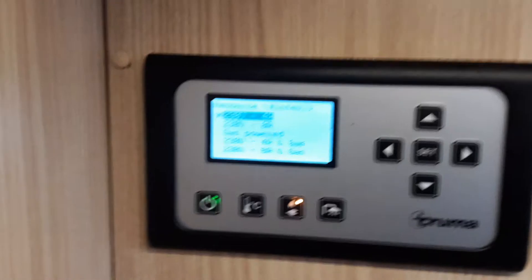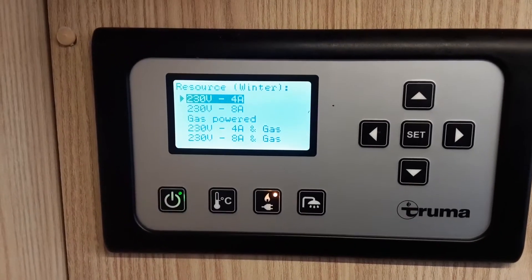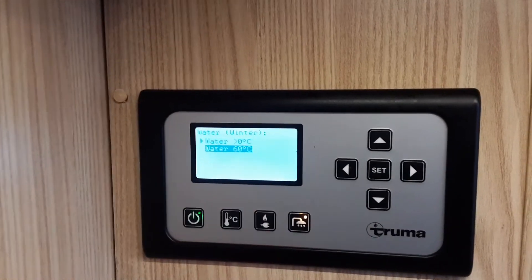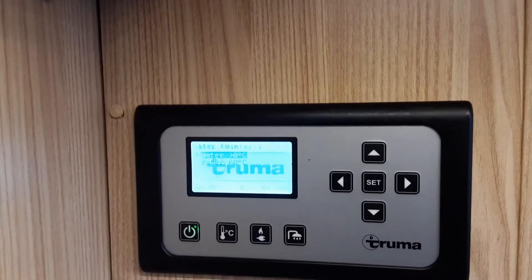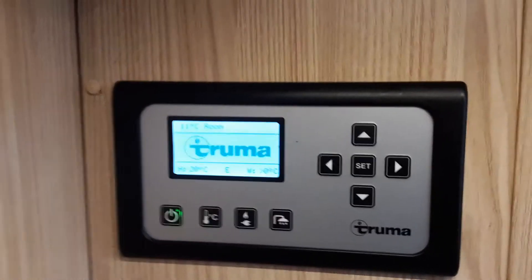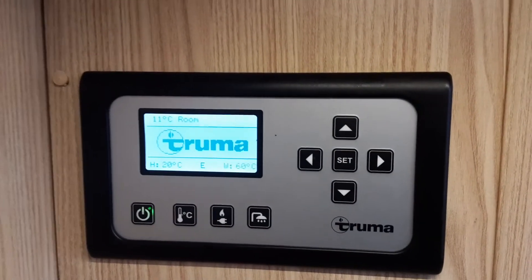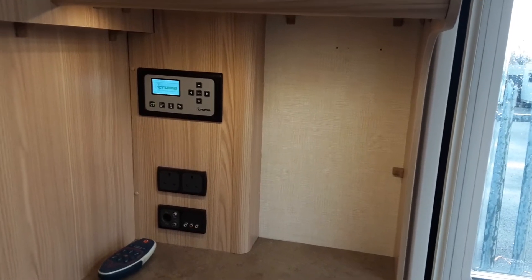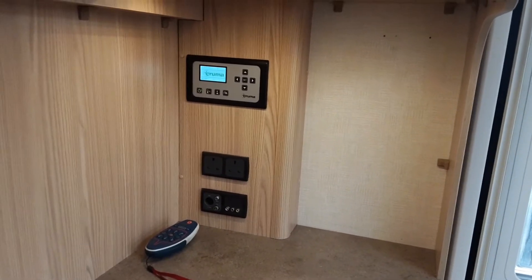On site we're running on 230 volts at 4 amps because that's the power supply available, but if you've got more power available the heating and hot water systems will run more efficiently, or you can use the gas supply for boosting if you're off-grid. To turn on the water temperature, use the arrow to select whether you want the water on or off. To warm the water system, hit the water icon, move the arrow to the water option, hit set, and the water system will start warming up to 60 degrees. For advanced options such as setting timers for heating and hot water programs, please read the manual that comes with the caravan.